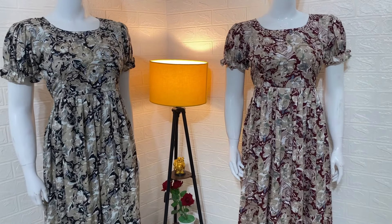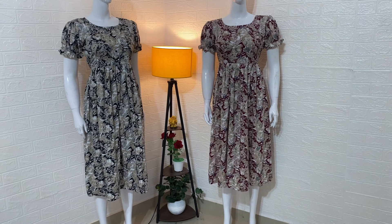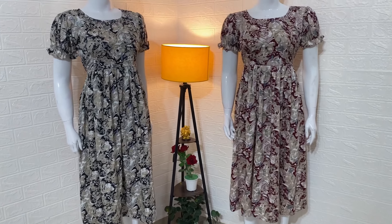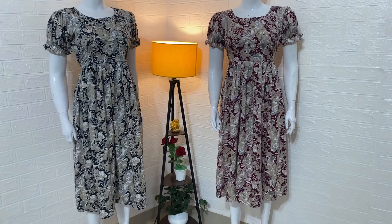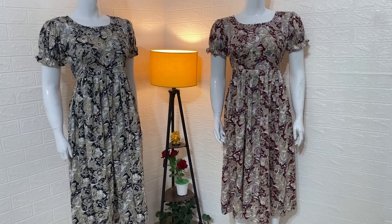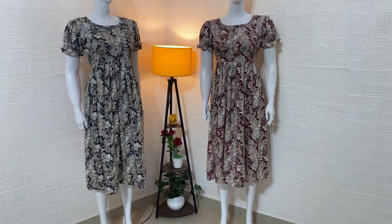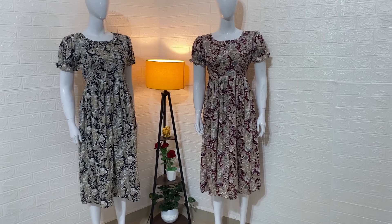Good morning. Hello everyone, welcome to our Mascara Madhika Designs. We are going to have a nice feeding garden and a trendy collection of hidden z-board. If you want to enjoy the video, please like, share and subscribe to our channel. We are going to have a lot of collections. Let's get started in the video in detail.